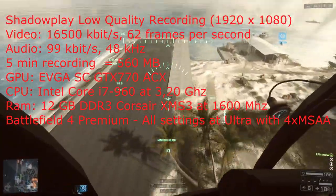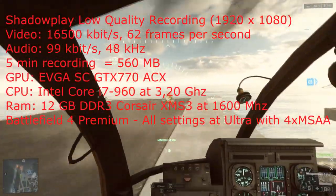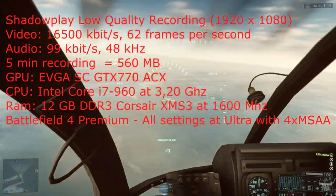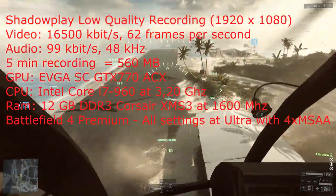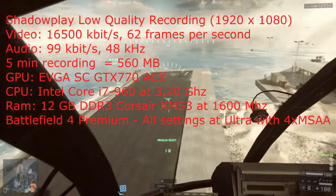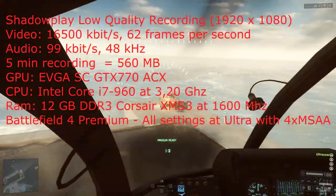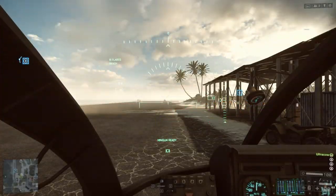We're gonna start with the low quality settings. I play Battlefield in 1920x1080p — that is full HD — and I try to always get at least 60 frames per second. With the new EVGA card I get a lot more, so that's nice. As you can see, the video bitrate was 16,500 kilobits per second at 62 frames per second. Five minutes of recording took about 560 megabytes of hard disk space, and that's really nice.